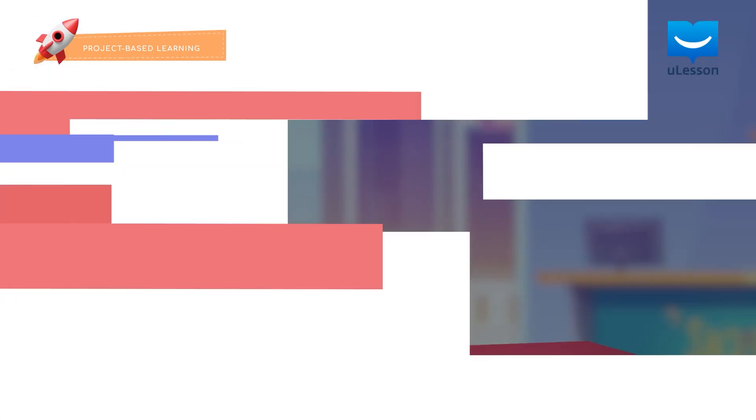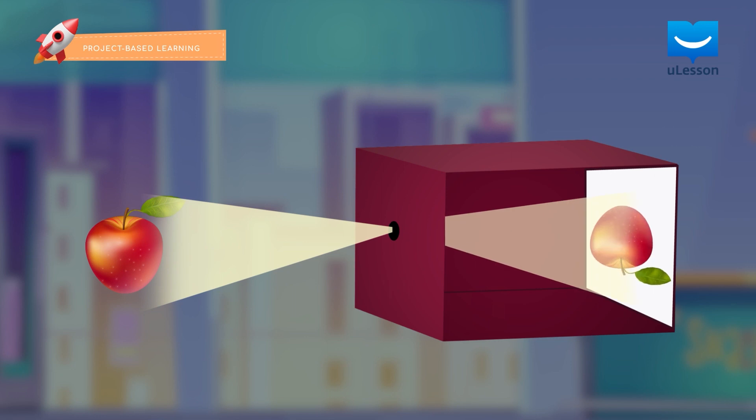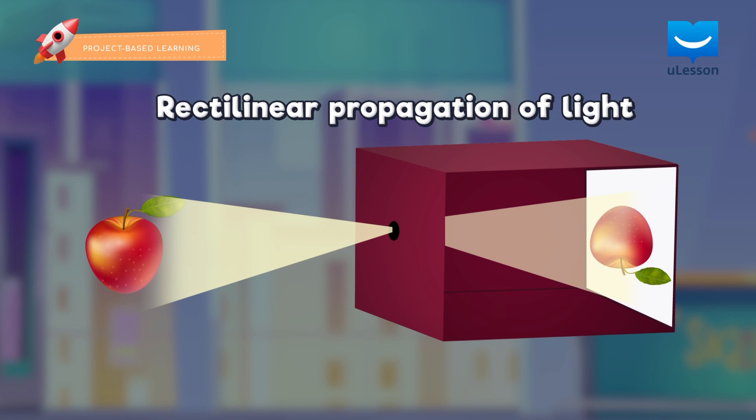A pinhole camera, originally called Camera Obscura, is a simple optical device that forms an inverted image of the outside world on the opposite side of a small pinhole, demonstrating the rectilinear propagation of light. This is what it looks like.